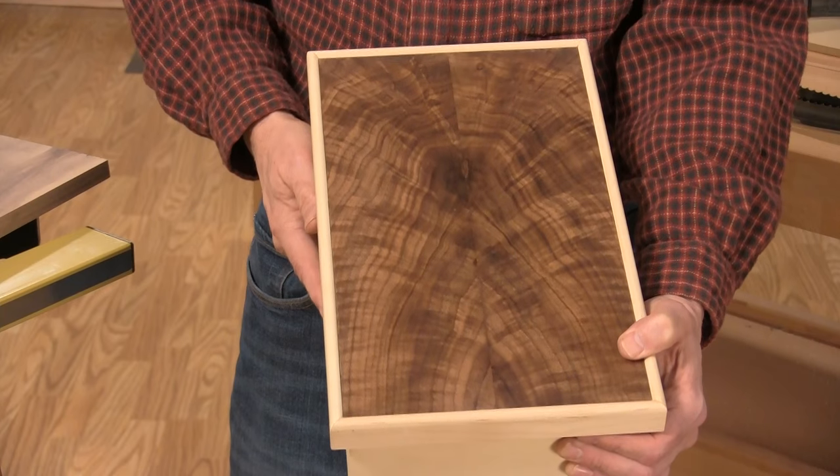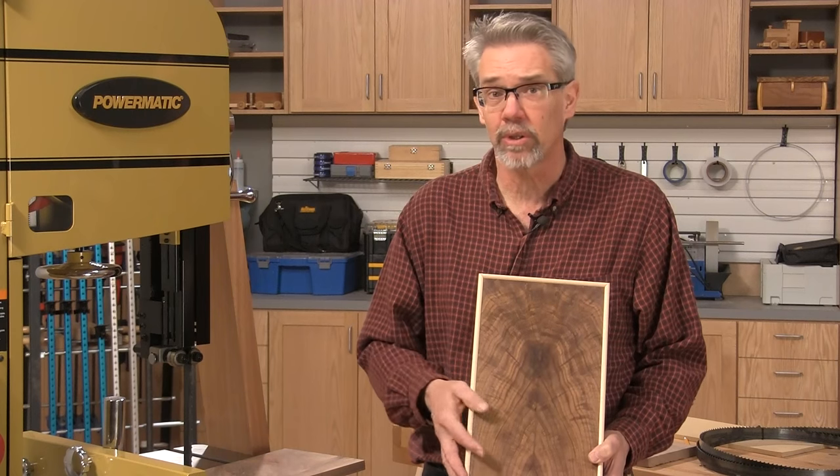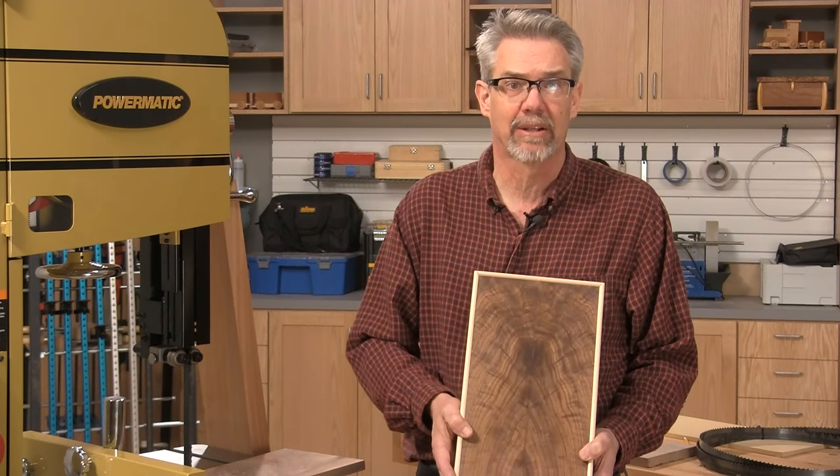It's almost identical on either side. Book-matched panels can enhance a box lid, a cabinet door, or the sides of a frame and panel cabinet.